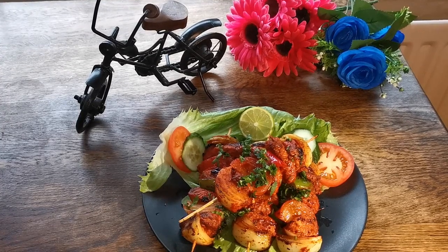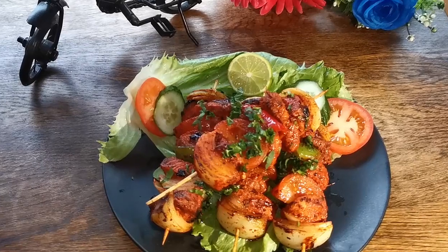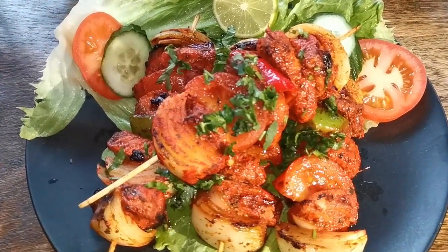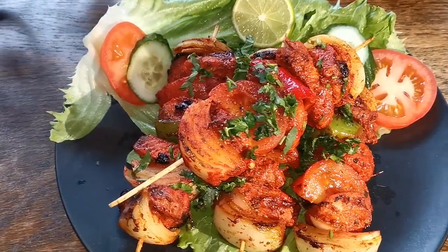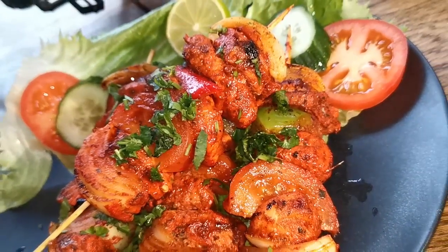Hello everyone, this is Saeed. Today I'm going to cook one of my favorite tandoori dishes — chicken shashlik. It's going to be very simple guys. I've already done chicken tikka and shish kebab recipes on my channel. It's quite similar to chicken tikka.